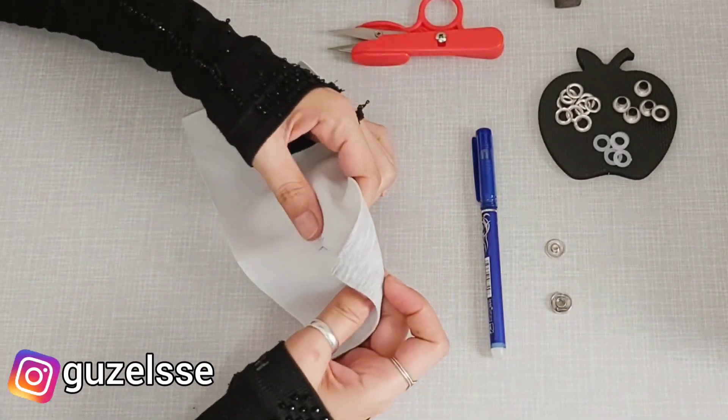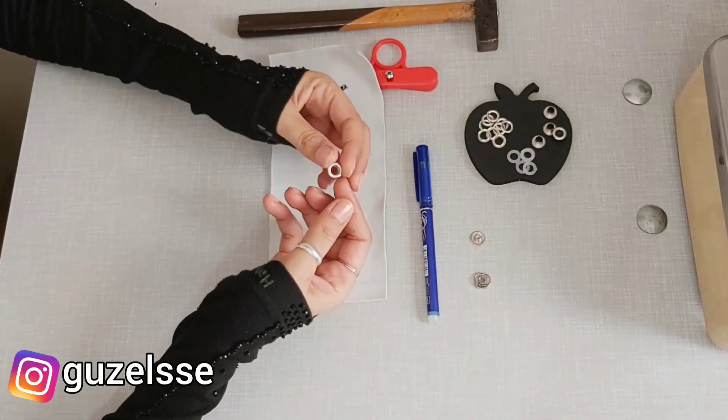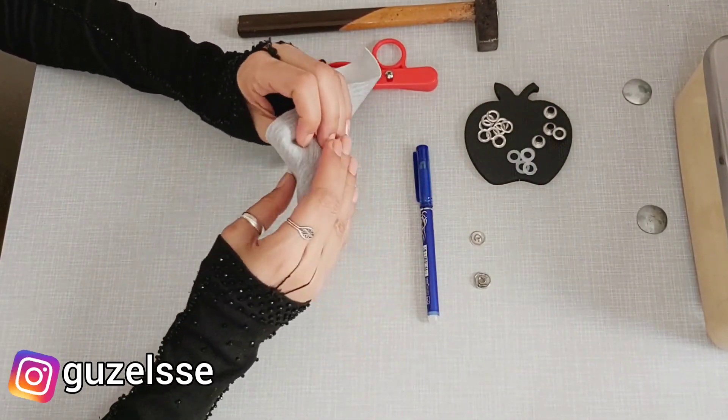Güzel Seden'den herkese merhabalar. Bugün kısa bir videomuz olacak. Bu kısa videomuzda ben size kuş gözü nasıl takılır onu göstermek istiyorum.